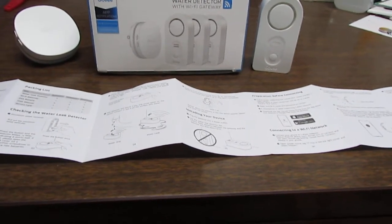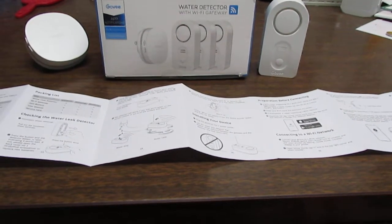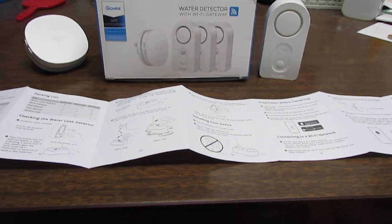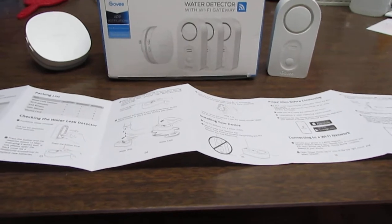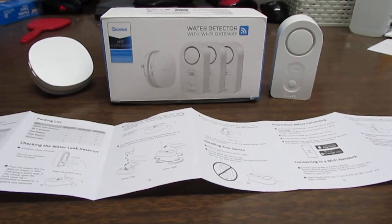I was really lucky, and I got to thinking about what if I had not been at the right place at the right time. So I started researching these wireless water monitors and wound up purchasing this Govee system here. This particular model will communicate via Wi-Fi and even send a text to your phone.